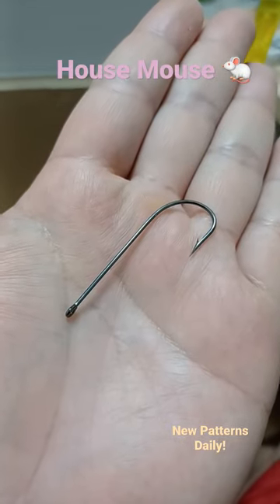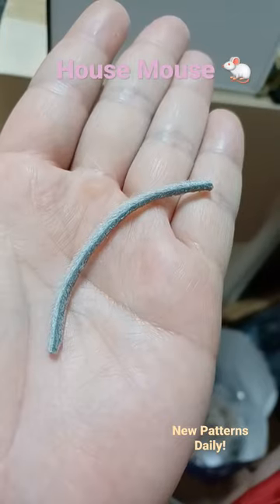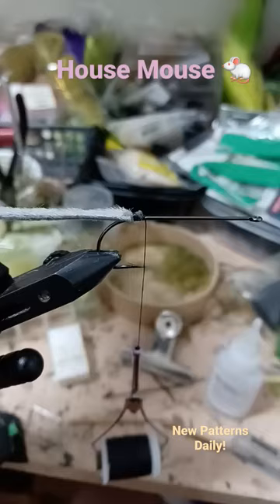Start with a 2-0 extra long shank hook and a night-eye patch. Cut and trim for the tail, then tighten the tail.